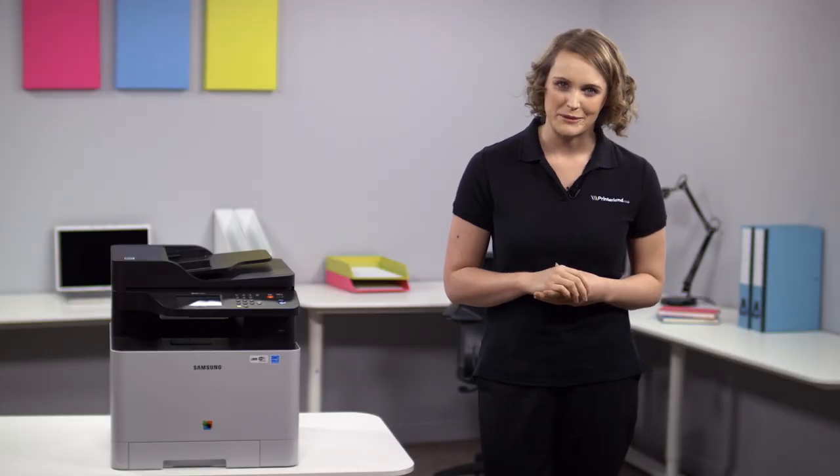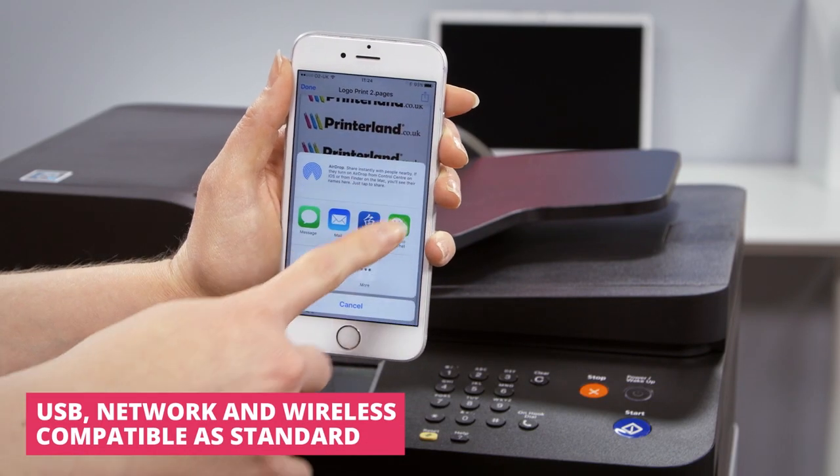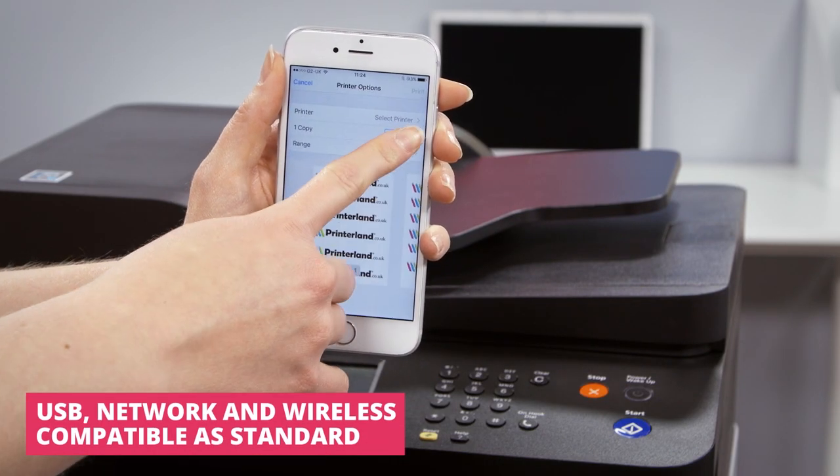With NFC wireless printing, Apple AirPrint and Google Cloud technology, you can just walk up to the printer and tap print on your device to print a document, photograph or web page with total ease.